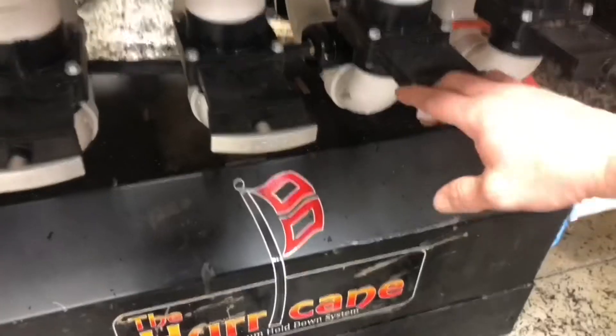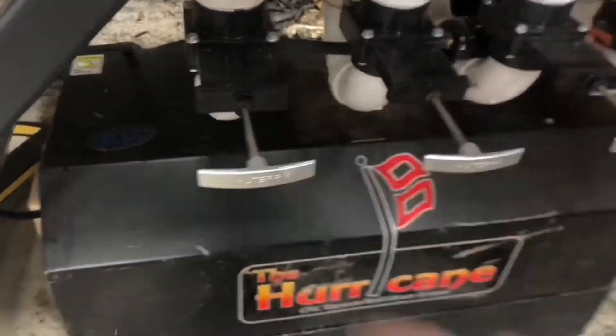Hey everybody, I'm Brian Way and I'm going to show you how I made a vacuum hold down table for my Avid CNC machine. Stay tuned and check it out.